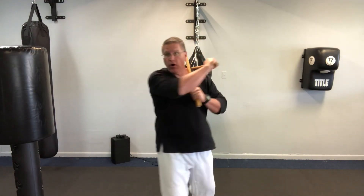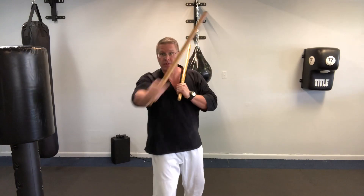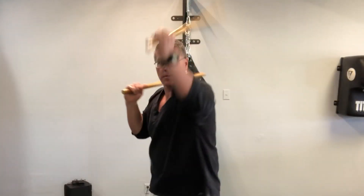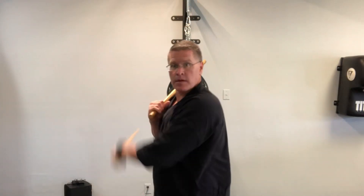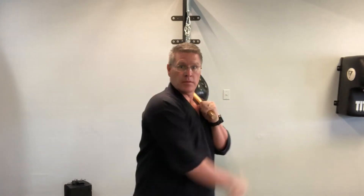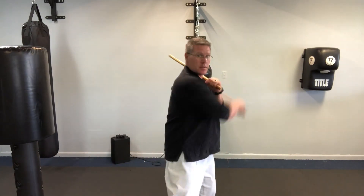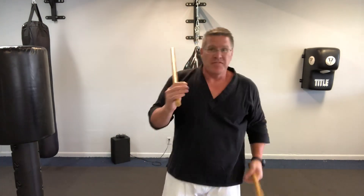One — bring it all the way back to the other shoulder. Two — put it on the shoulder and then the other side. See that I'm switching my feet. Switch your feet with me: one, two, one, two. That's your warm-up.